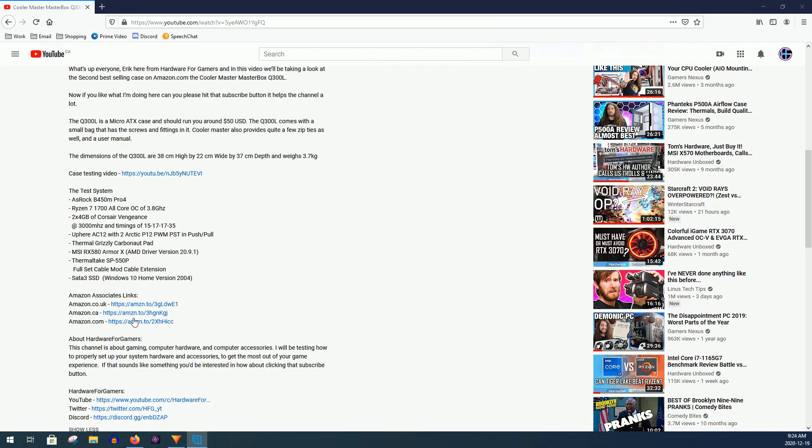Before I get into the testing, I do buy all the products that I review myself. So if you like what I'm doing here, can you please hit that like button and share the video? It helps out the channel a lot. And if you really want to help out the channel, I also have Amazon Associates links. So if you click on one of the links in the description and then add something to cart and order it, the channel will get a small kickback.